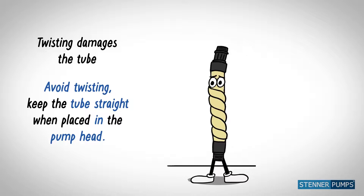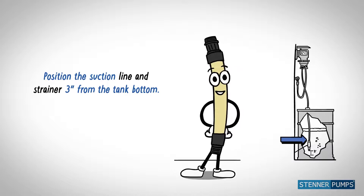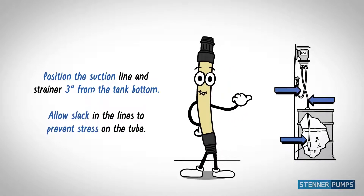Let's get one thing straight. Position the suction line and strainer three inches from the tank bottom, and allow slack in the lines to prevent stress on the tube.